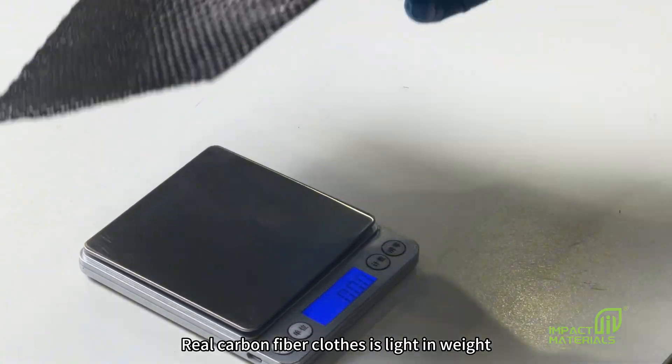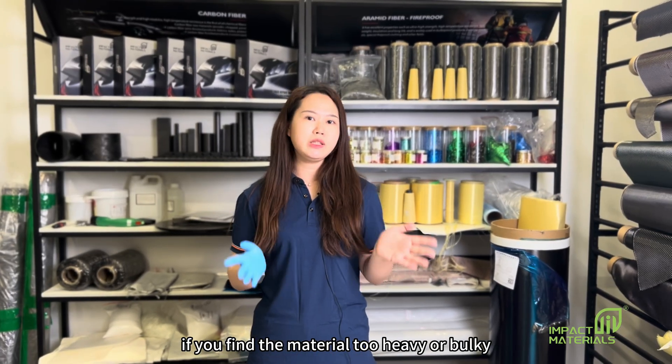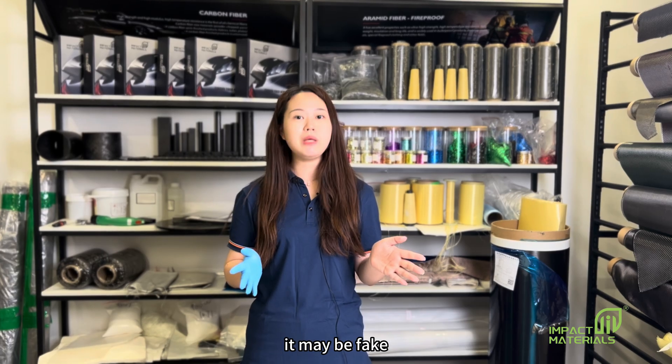Real carbon fiber cloth is light in weight and easy to handle. If you find the material too heavy or bulky, it may be fake.